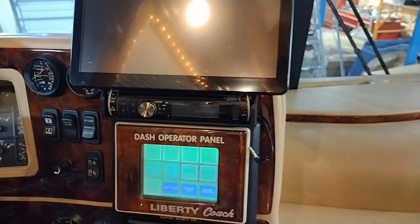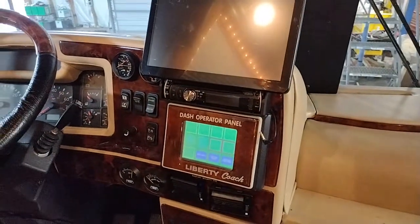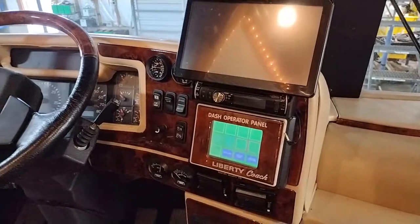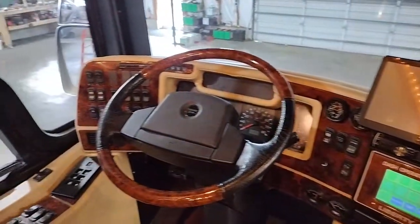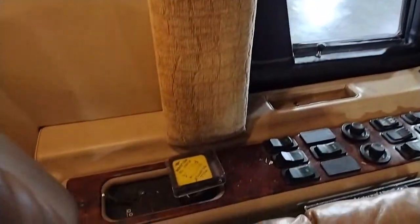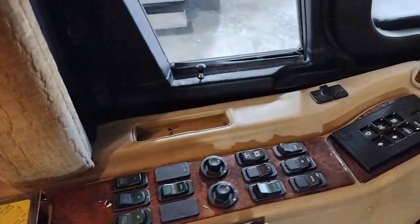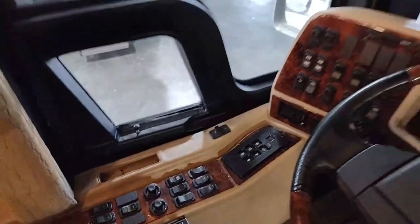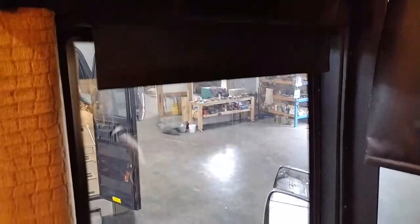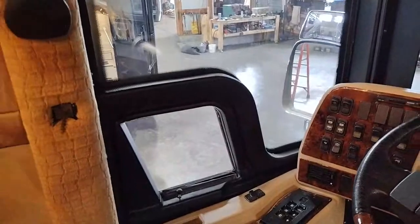This coach is upfitted with four AC units. It runs off its own system, which I'll show you also. Of course it's air-brake equipped. Tons of switches for all the mirror controls and everything like that. You've got a nightshade here for the driver window as well as a power driver window. You've got a nightshade for the front as well.